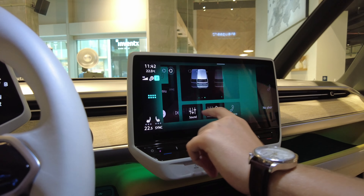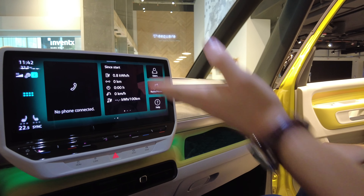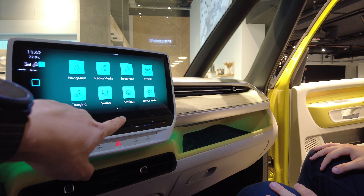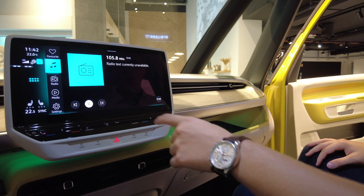You also have all the information about the car — this is the battery. Since it's not driving we don't have much data yet. Navigation isn't on because it's a pre-production model, but the final version will have navigation, Apple CarPlay, and wireless phone charging.